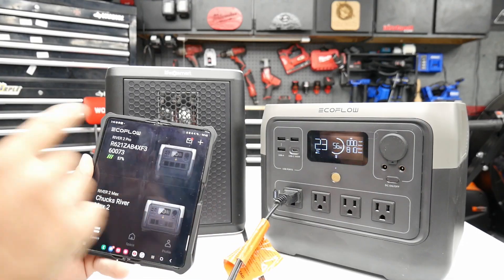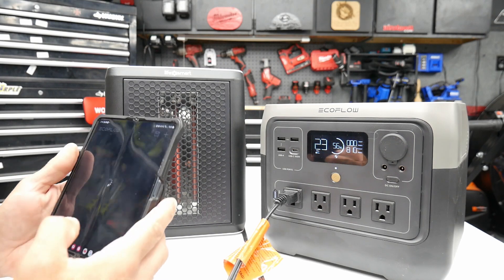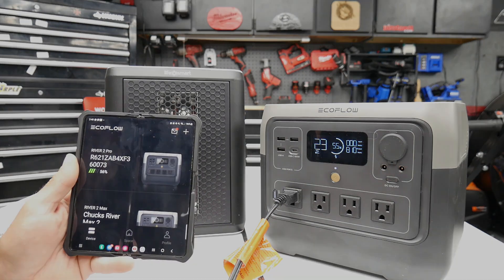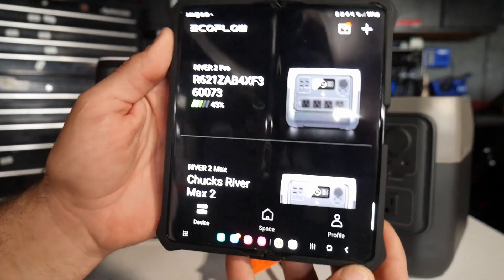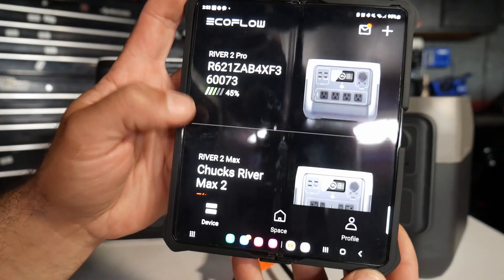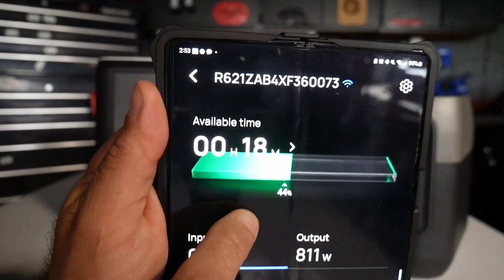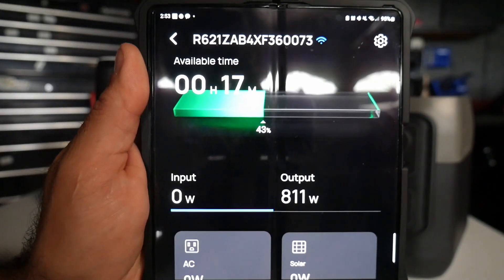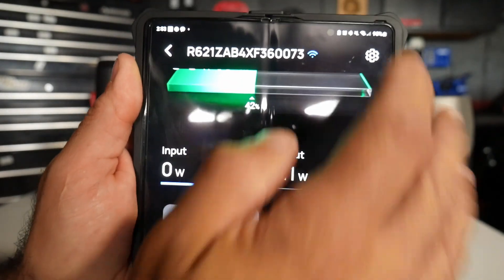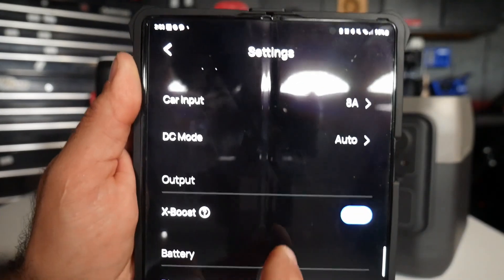While the EcoFlow River 2 Pro is running the heater — you can already see the coils getting red — I also want to show you the built-in EcoFlow app. These power stations are compatible via Wi-Fi and Bluetooth. In the app I can see my River 2 Pro, River 2 Max, and River Max Plus all listed. Once connected through Wi-Fi it shows time remaining, output wattage, input wattage, AC, solar input, and USB input. You can also change settings like the device name, and toggle X-Boost on or off.